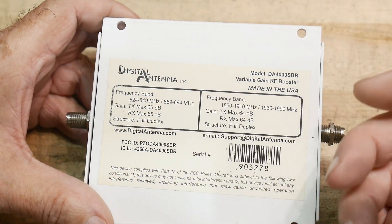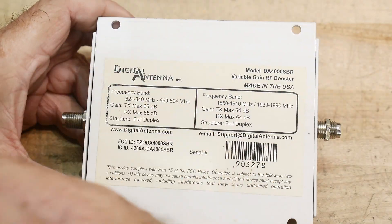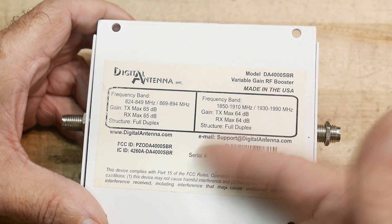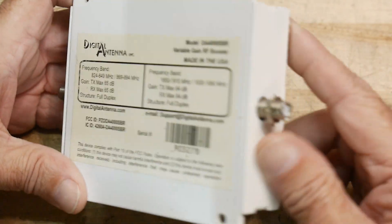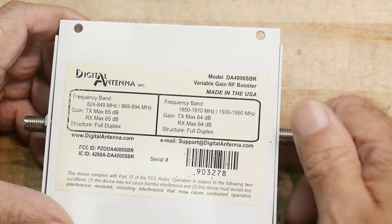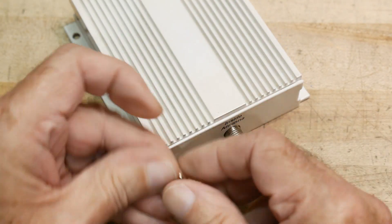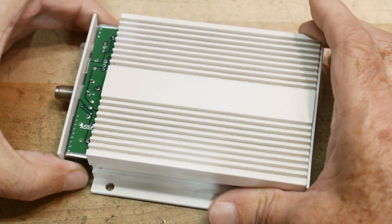Or maybe they just have a broadband amplifier and don't care — whatever comes in goes out, and it's up to the system to separate the bands, meaning they might not even need a diplexer inside. Let's open it up and find out.